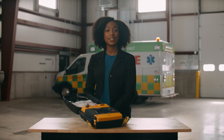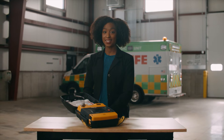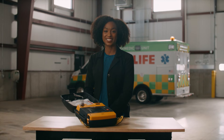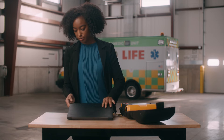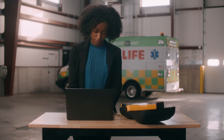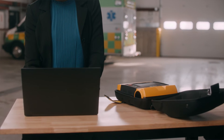The LifePak 1000 automatically saves patient data that can be digitally transferred to a PC using an infrared method for streamlined quality control, training, and research. To receive the transmission, your computer must have an operational IRDA port, or you can install an IRDA adapter. When your patient's data is transferred to a data management system for review, three patient reports are available: event log, continuous ECG, and code summary critical event record.